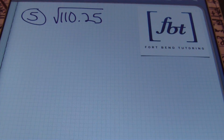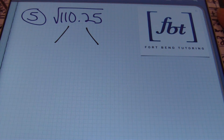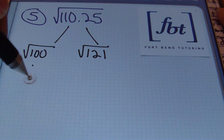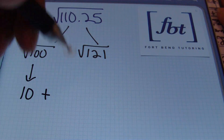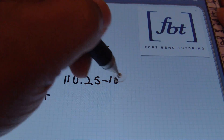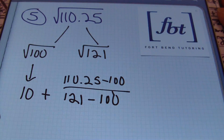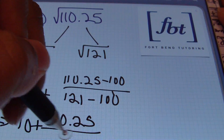Our last problem is example five: the square root of one hundred ten and twenty-five hundredths. We use the same process, starting by locating the two perfect squares surrounding that value. The square root of one hundred is close to one hundred ten and twenty-five hundredths, and the next perfect square in line is the square root of one hundred twenty-one. We begin with the square root of one hundred, which is ten, and add to that the difference of one hundred ten and twenty-five hundredths minus one hundred, divided by the difference of one hundred twenty-one and one hundred.